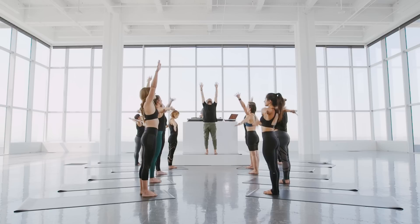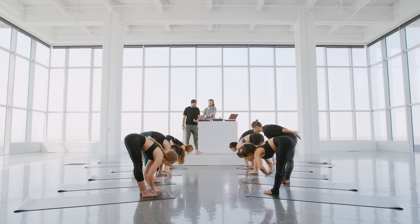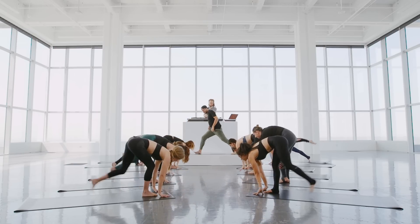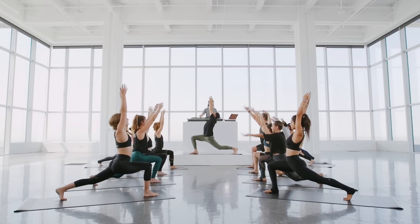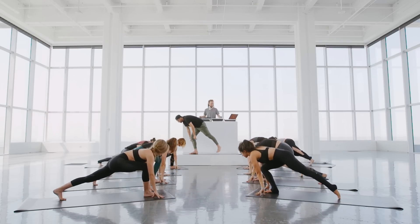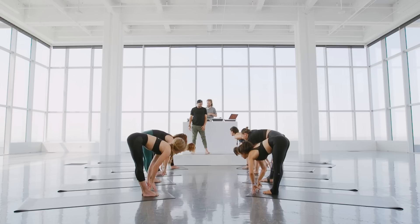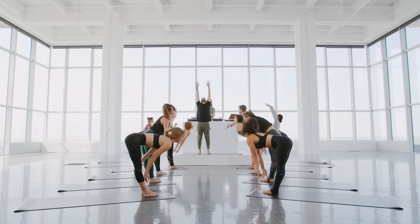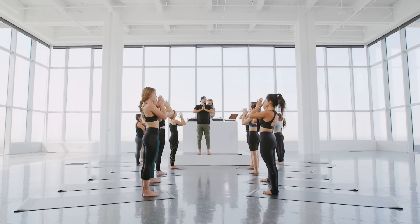We'll switch sides. Inhale to reach up, deep breath. Exhale, fold in half, carving a path. Inhale halfway. Exhale, step the left leg back, second side. Get nice and low. Inhale, take the arms up. Then exhale, let the hands fall to the floor. Inhale, step up, look up halfway. Exhale, bend as you bow, let the head drop. Now lift the chin, lead with the heart. Inhale, rise up, get super tall. Deep breath. Pull the hands to the heart. We're going to do that several times to get warm.